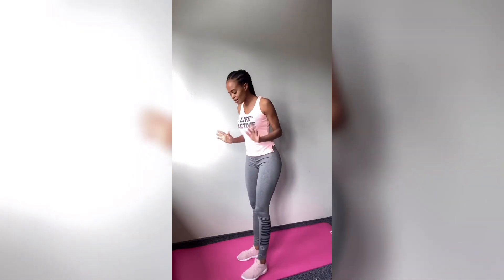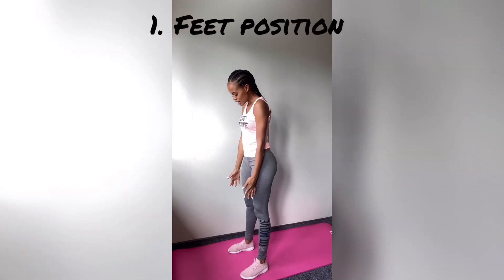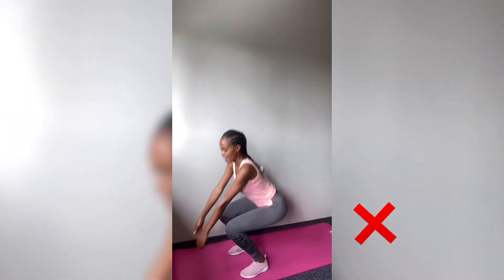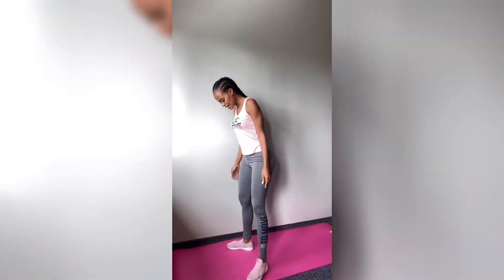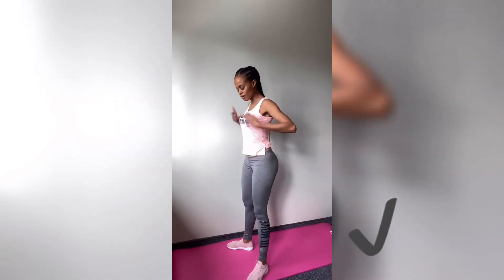So when doing squats, remember it all starts with your feet. How you position your feet is very important. Make sure that your feet are not positioned straight forward, because otherwise you're going to end up squatting like this and hurting your knees — and that is not what you want. Make sure that your feet are a bit further apart and pointed outside, preferably the length of your shoulder.